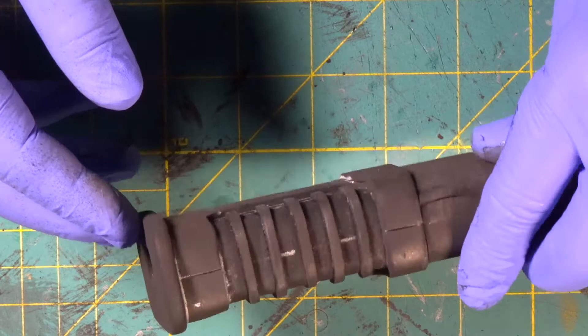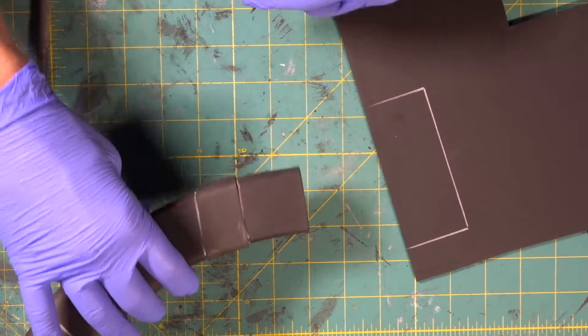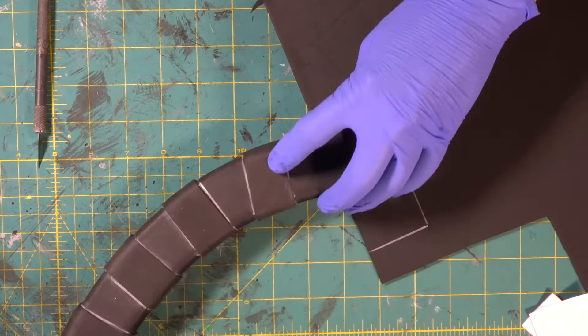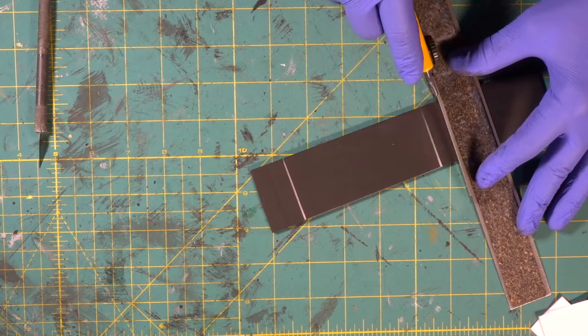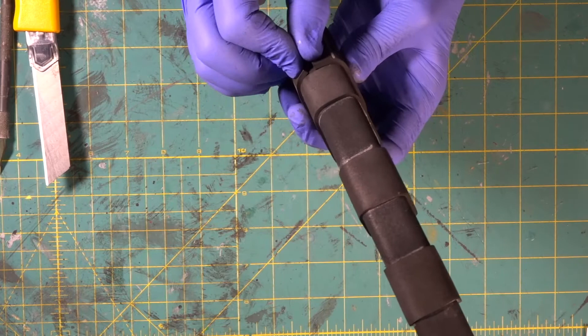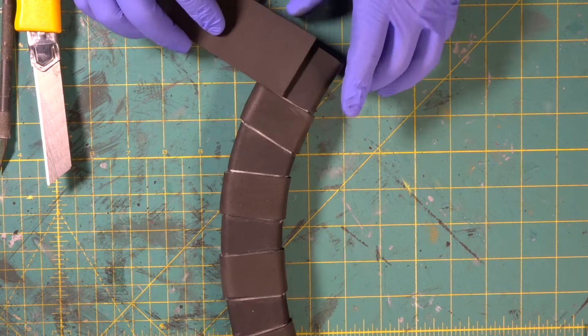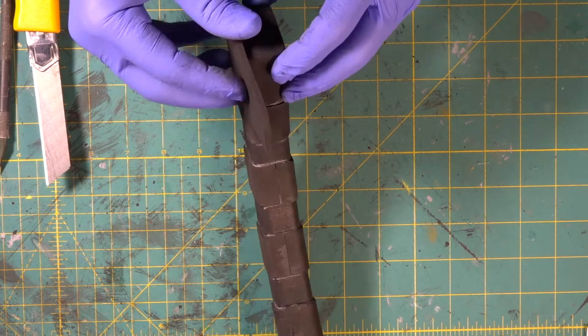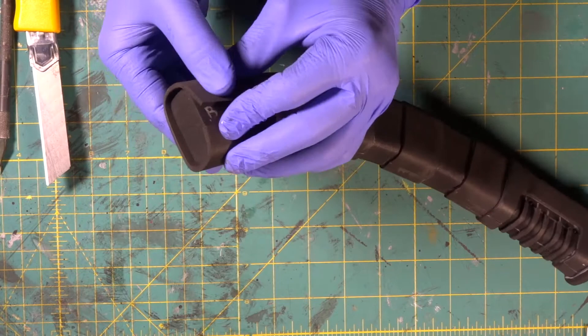We've got two little rivet marks there and there. Now we've got our two templates for the back end of our piece. This first one is going to be out of three millimeter because we want it a little thicker than this piece. We're leaving some extra for a measurement. It's a hair short, but when we wrap it tight, we can get it to match up perfectly. We also made this piece a little bit long on the end so that when it's done being wrapped, there'll be a little recess right in here where the handle is.